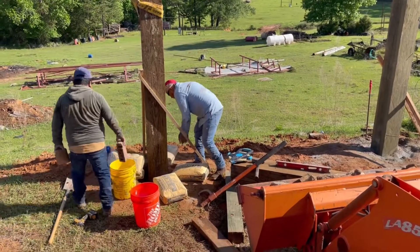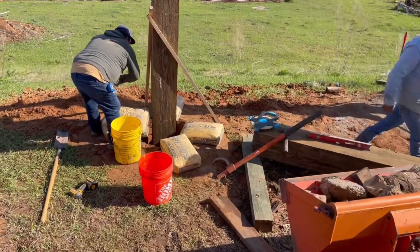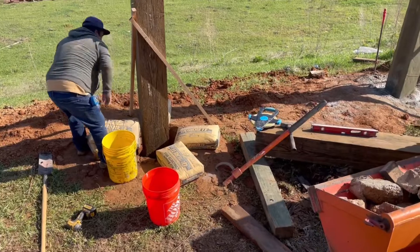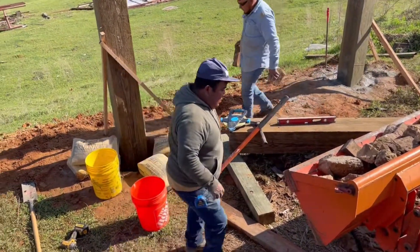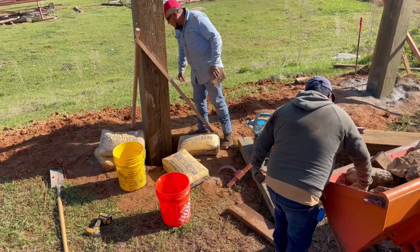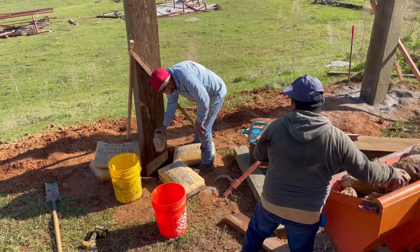We're mixing them in with the Quikrete. We put some rocks, some Quikrete, some water. We pack it in. More Quikrete, more rocks, and more water. This is how you get it strong without using too much concrete when you have a big hole, and the rocks, if packed at the right angle, holds everything in till it dries.